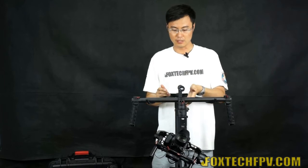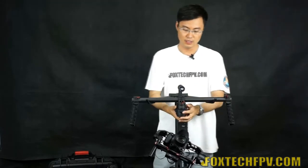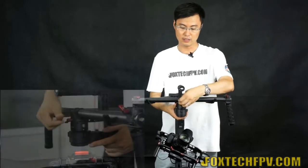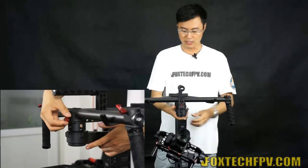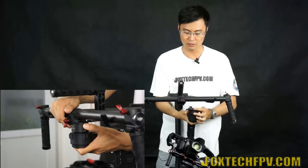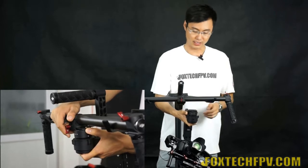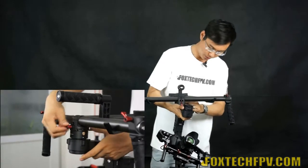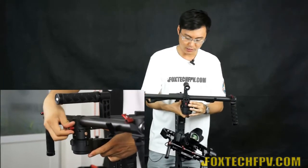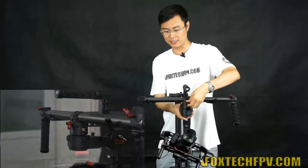To fold down the gimbal, first remove the hand bar by loosening its screw. Then press the switch and the whole gimbal releases and folds away easily for transport. When putting it back, make sure you tighten the screw firmly or the gimbal will shake during use.